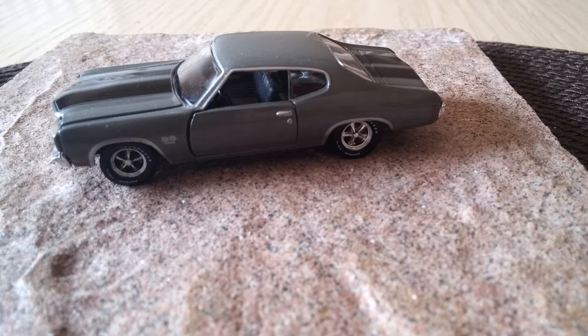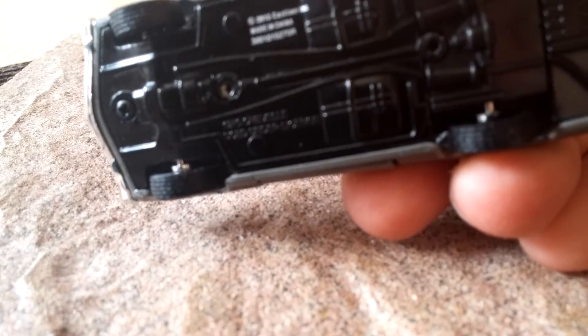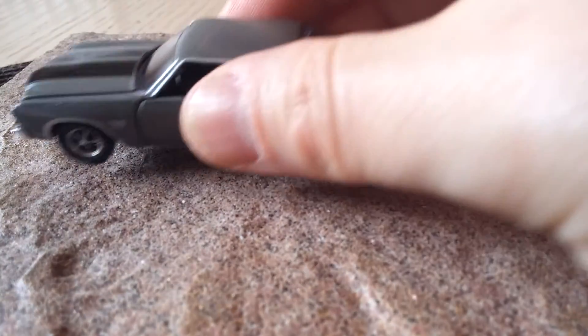You could fit probably 10, maybe 15 of these in the space of one 1:18 scale model, so it makes collecting a lot easier for someone who is space-conscious. They're beautiful, they're made out of metal, they have rubber tires with tread — unbelievable. They can even be disassembled, and they do come in model kit form where you have different pieces and different vehicles.